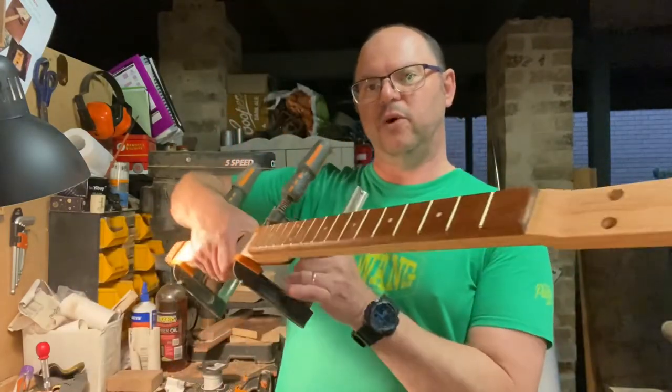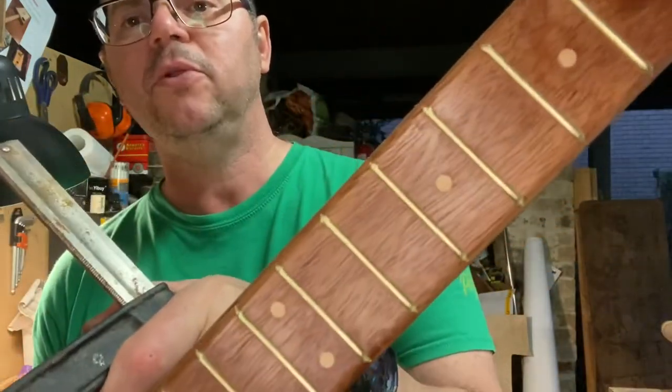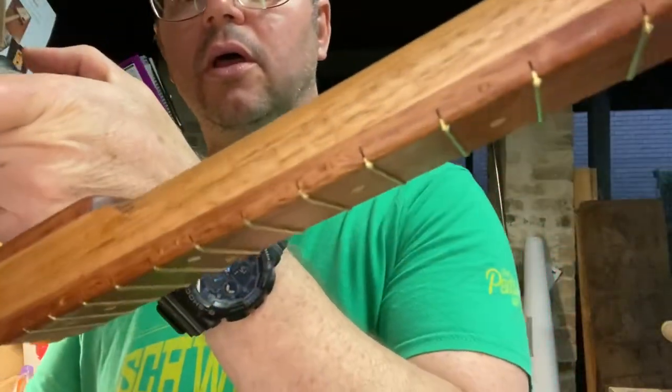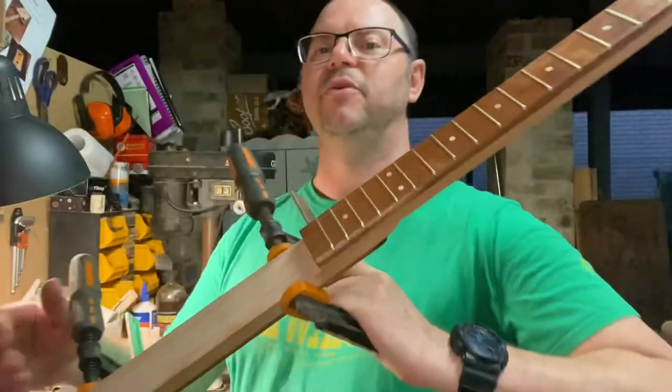This fret job is taking about an hour and a half, not including drying time for the inlays, which are bird's eye maple — very small so you might not notice them. On the side here you've got fret markers made from bamboo skewers, little bamboo skewers. That's it — go build something, go have fun. I'll be back probably tomorrow because I'm trying to finish off the retro electric — the one with the built-in effects pedal — and get that in the post to my client this week. Take it easy, bye.